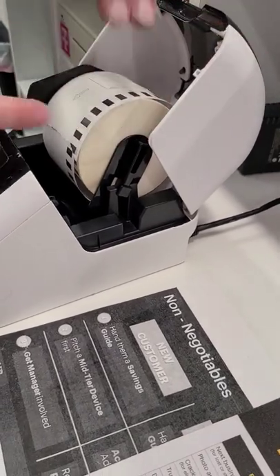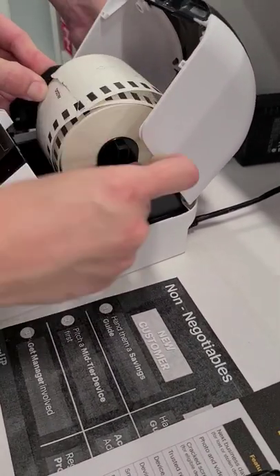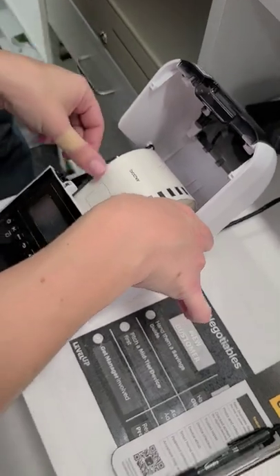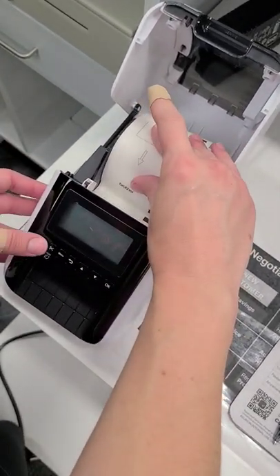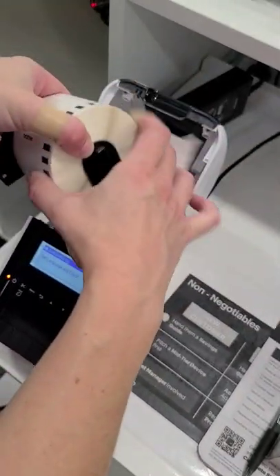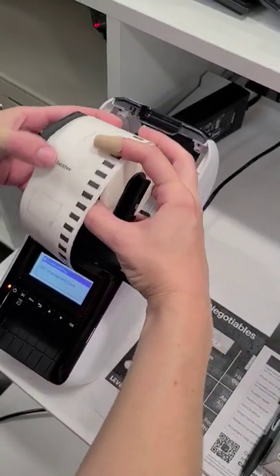Now Claire is going to go ahead and put that in and feed it through. I have my Ethernet cable already plugged in and the power already plugged in. Plug it in down there. You have two ports — it must be a little bit tighter. This thing is difficult.